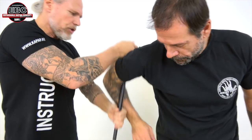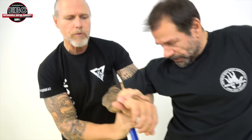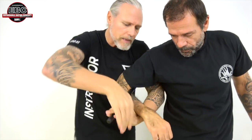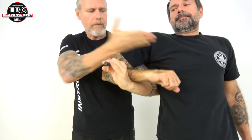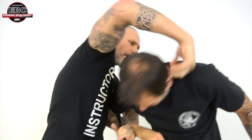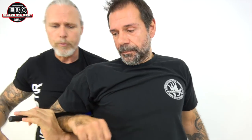So we change every time the position and go from one grip to another grip, and have every time control. We can walk with them, we can control here. We can go there and have the neck. So we can go here — it's a very good position.